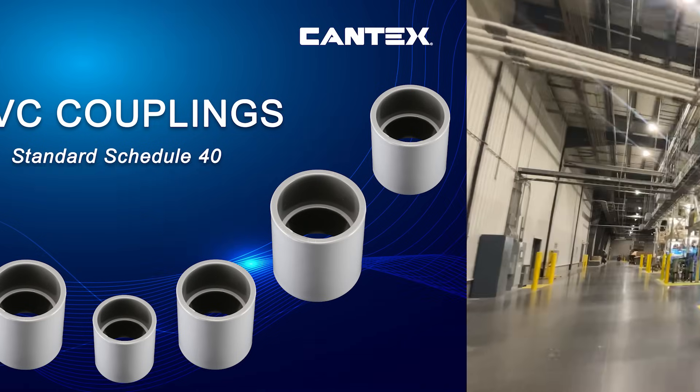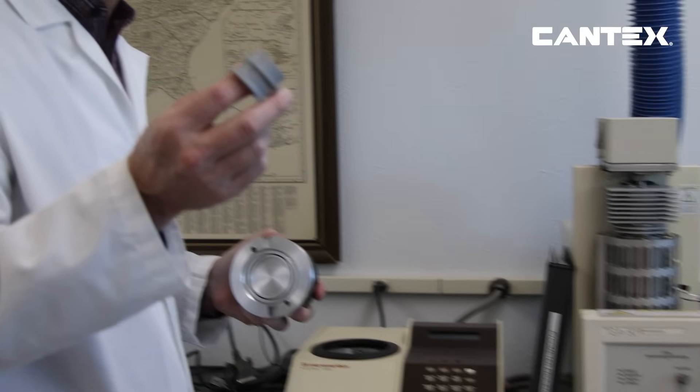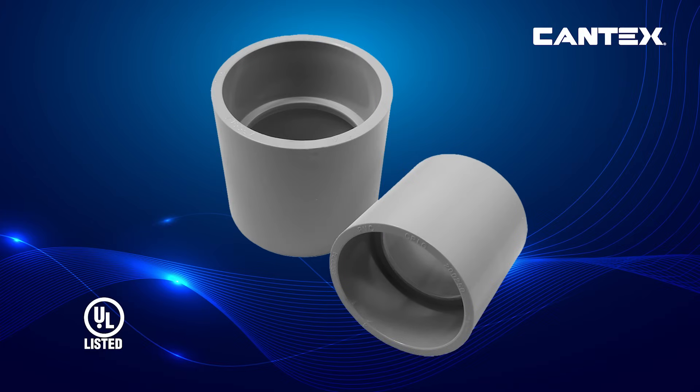Kantec's manufactures all conduit, fittings, and accessories to exact dimensional tolerances to ensure high-quality systems. Kantec's also adheres to strict color specifications to meet the aesthetic demands of above-grade applications.